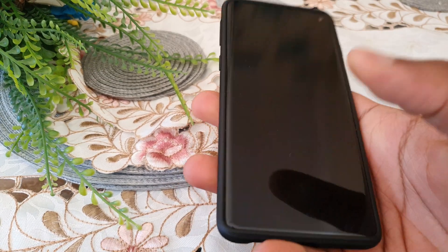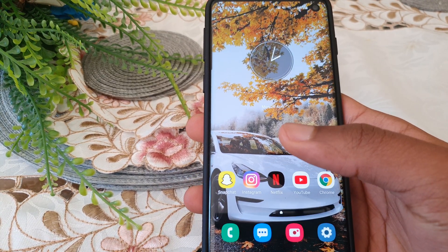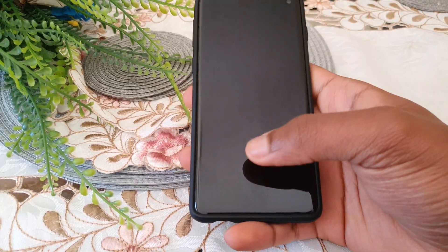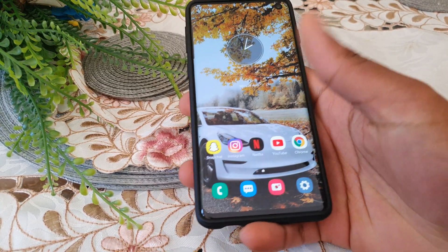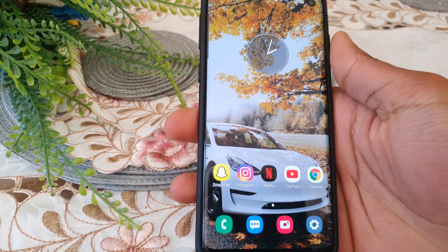Now just test it out. Starting from the lock screen — yeah, that actually felt quite a bit faster. Try it from off — yeah. What that does is basically turn off the animations and give your fingerprint scanner all the power it needs to be blazingly fast.